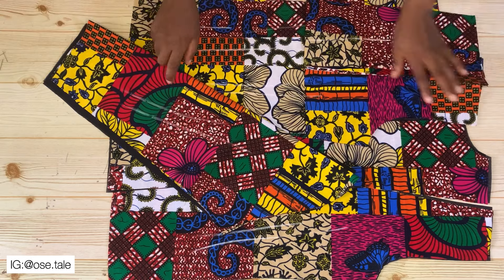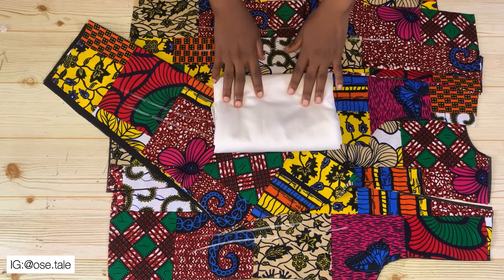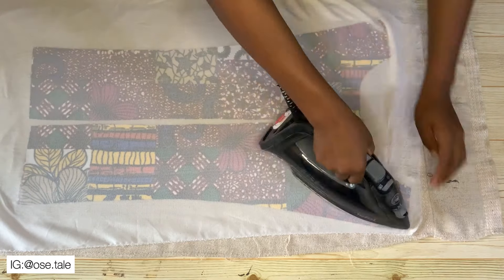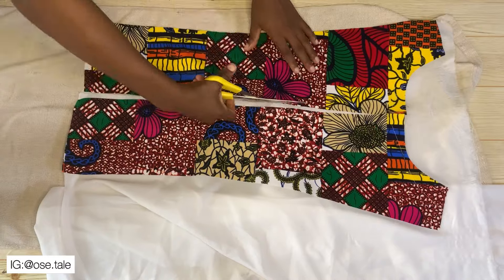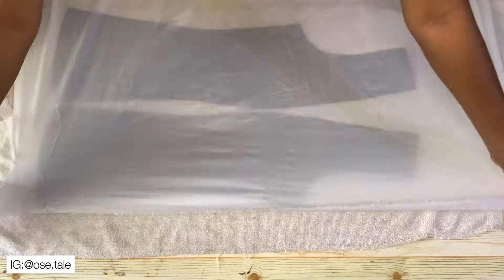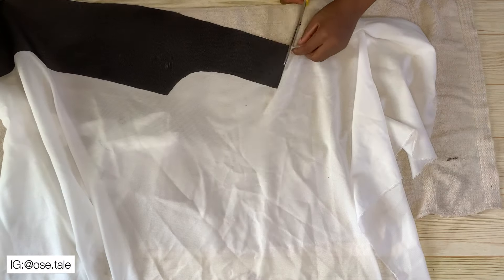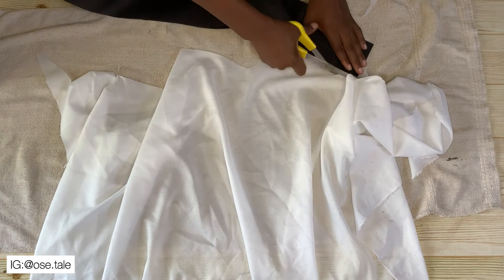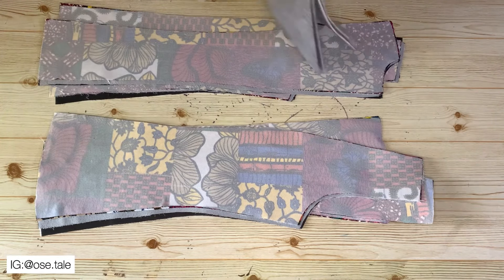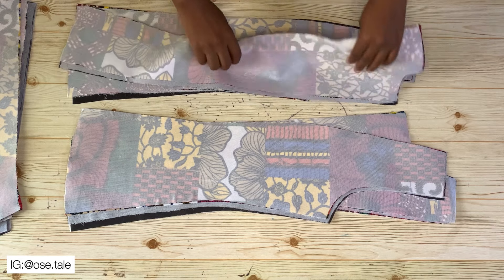After doing that, I'm going to bring my hair stay and iron it to both the actual fabric and the lining pieces. This is what I have after ironing hair stay to all the pieces. I also ironed hair stay to the sleeve as well — so this is what I have.